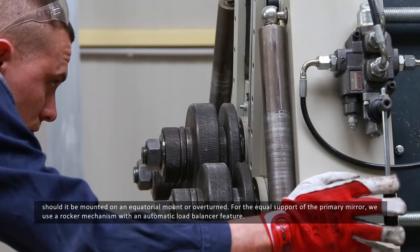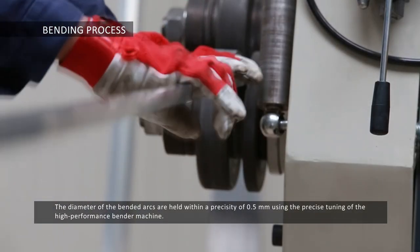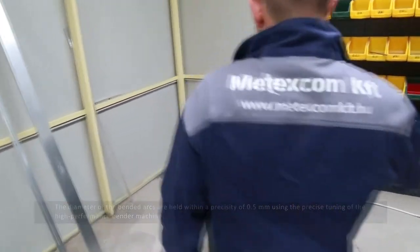For the equal support of the primary mirror, we use a rocker mechanism with an automatic load balancer feature. The diameter of the bent arcs are held within a precision of 0.5mm, using the precise tuning of the high-performance bender machine.